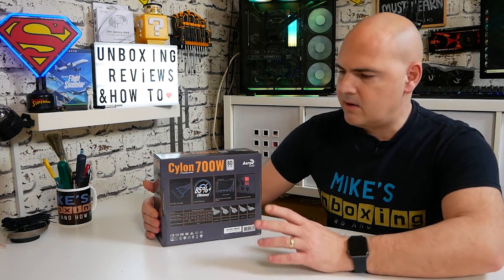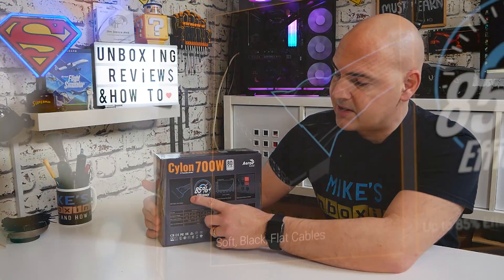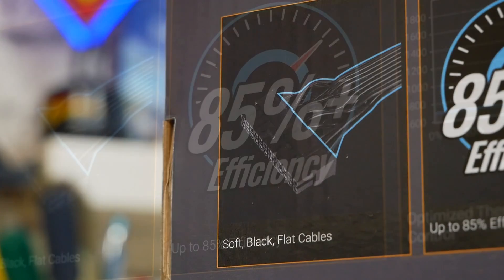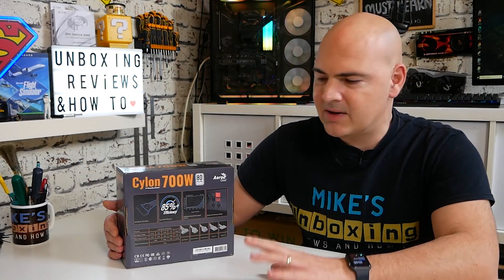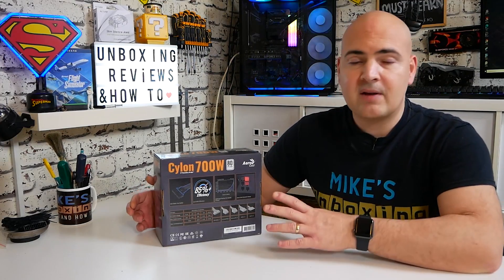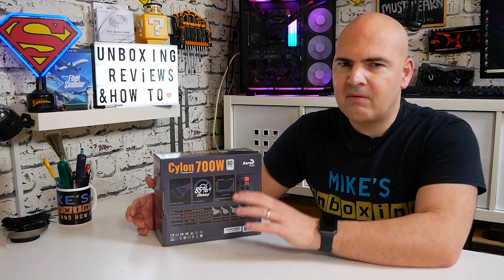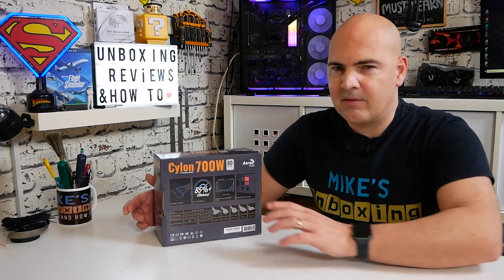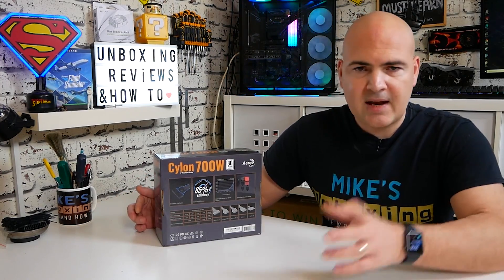On the back of the box we've got more highlights of the power supply. The cable itself uses nice soft black cables, which we'll get close-ups of later. It claims 85% efficiency. I'll direct you to the 80 Plus certification site — this was certified around 2019. At 20% and 100% load it's approximately 82% efficient, and at 50% load it actually scored about 87% efficiency, which would effectively give it a bronze label in most countries.